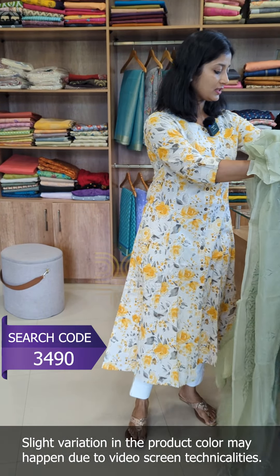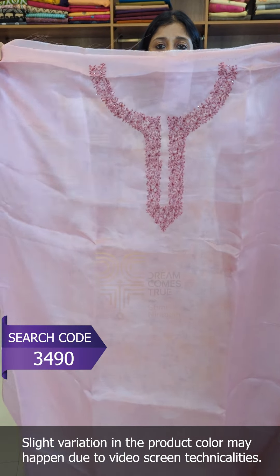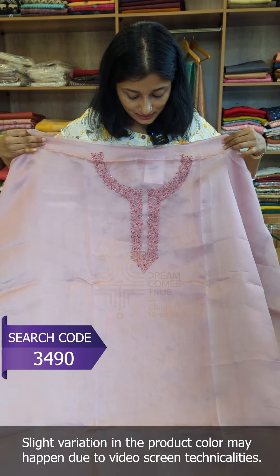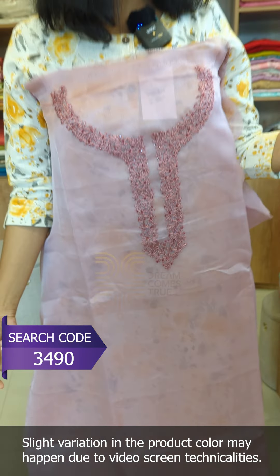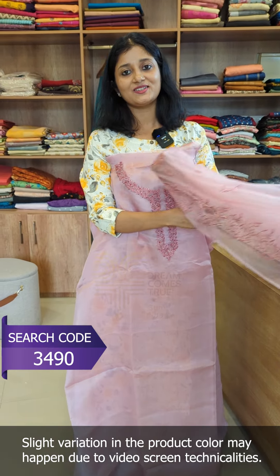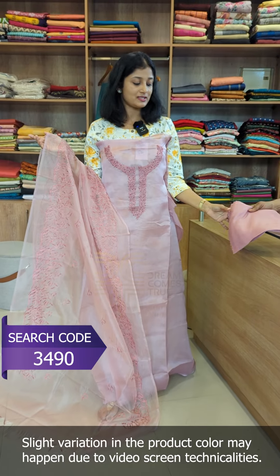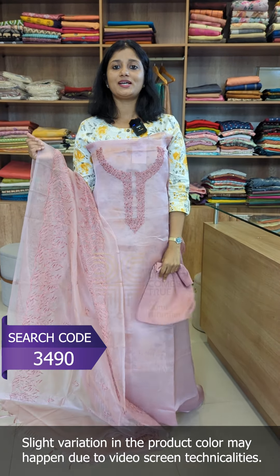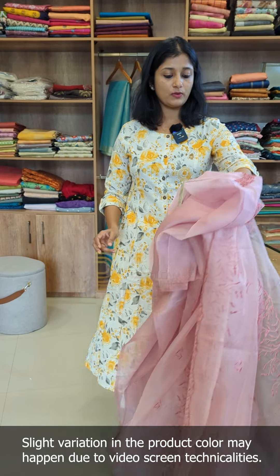The last shade is a lighter shade. The neckline has embroidery with the same pattern worked with cut beads. The same pattern is in organza and the bottom is pure shanty fabric. This is the original design model for a floral digital print.